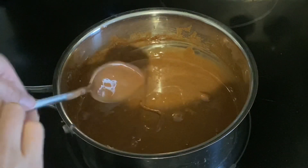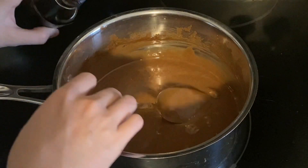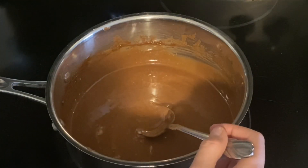You're gonna add in about one teaspoon of vanilla extract. Now you're gonna add in two to two and a half cups of Rice Krispies.